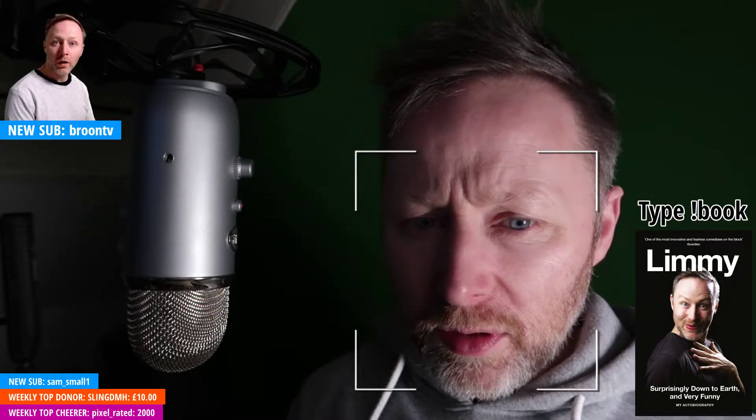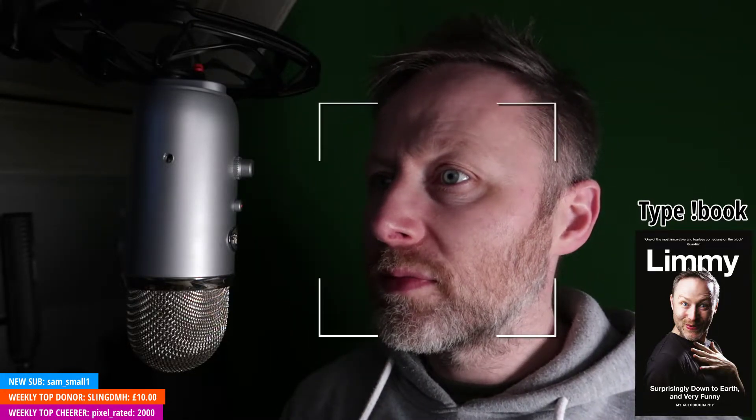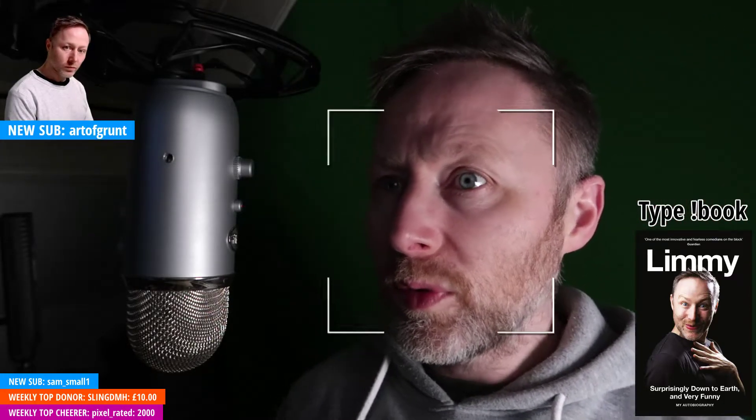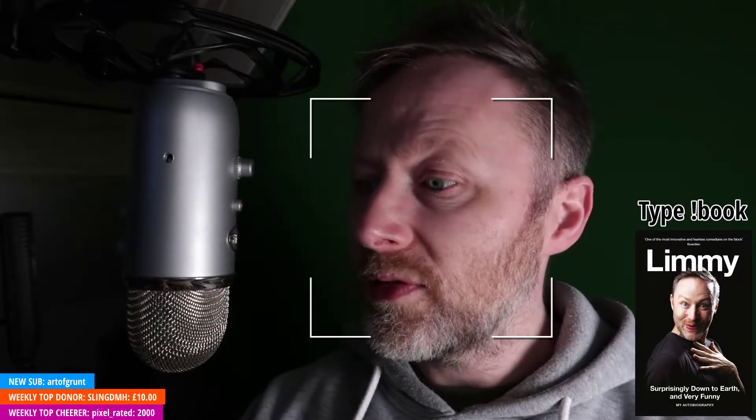The problem is — look at my nose man. The problem is, Flotato says can never tell the difference between 30 and 60 frames per second — it's probably because your computer's shy. If your computer can handle it, you can definitely see the difference. BrunTV thank you very much for the sub, Art of Grunt thank you very much for the sub. Now here's the thing — I've got the Canon G7X Mark II.